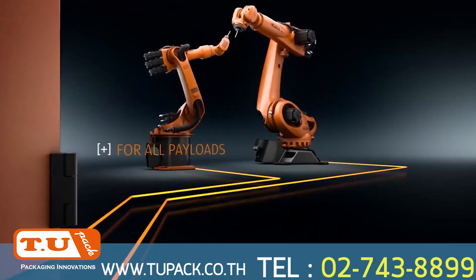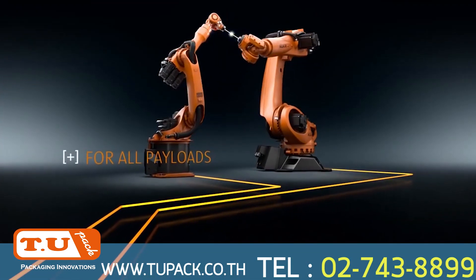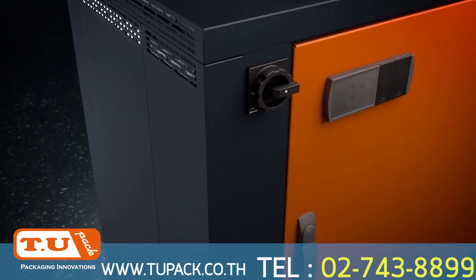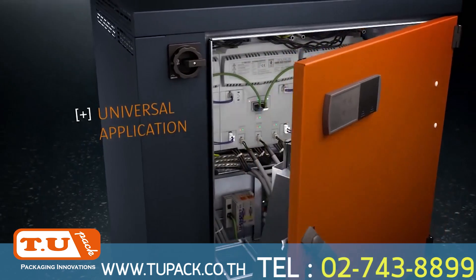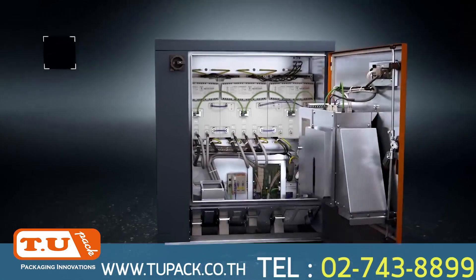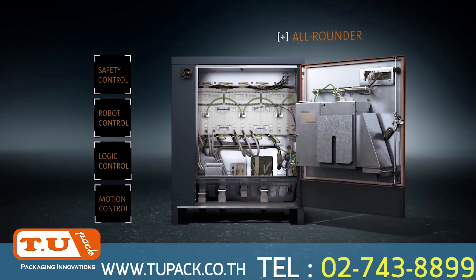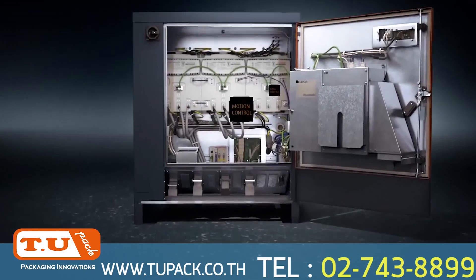All KUKA robots for payloads ranging from the low to high payload categories. Thanks to its open architecture, it can control not only KUKA robots, but also external axes. Safety, robot, logic, and motion control — the KRC-4 combines everything in a single controller.